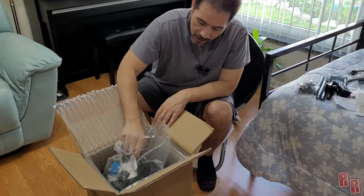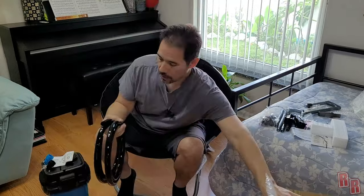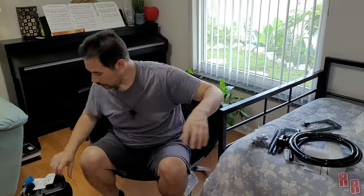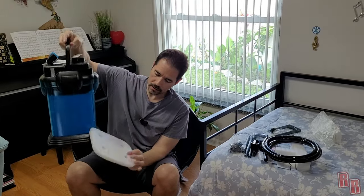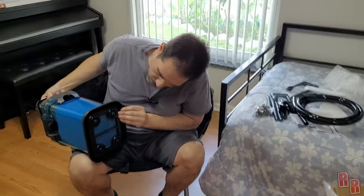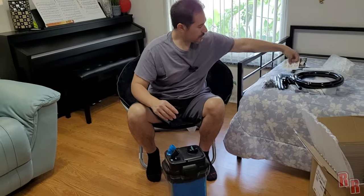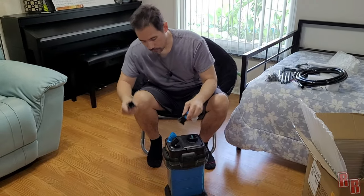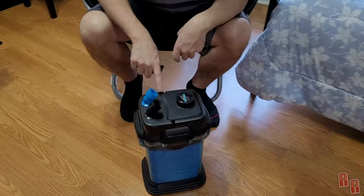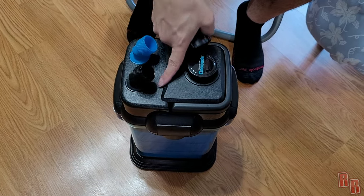Here is the actual canister filter — the Cascade 1000 — along with its tubes. It has little rubber feet on the bottom to help keep it from sliding around. There's a reference card showing how to put the pieces on. Blue is labeled 'in' — that's the inlet suction side — and the other connection is the pressure side where the water comes out.